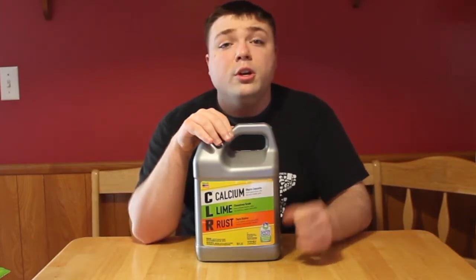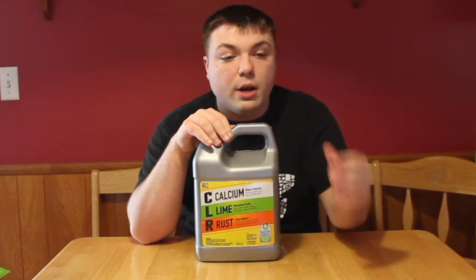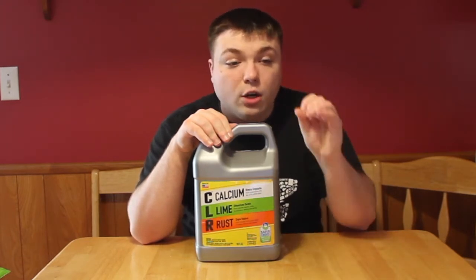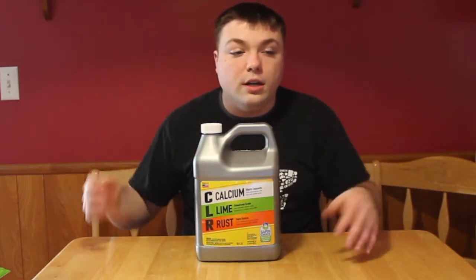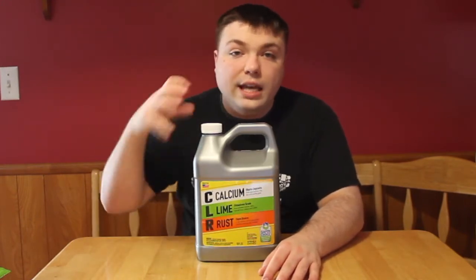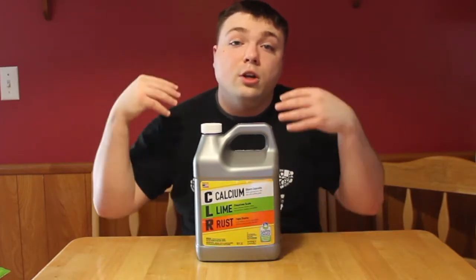Let me read the instructions for you so that you can understand how you do this. This comes directly from CLR: remove the shower head and submerge it in half CLR and half hot water. Let it soak in the solution for two minutes and remove it. Then wash it off and make sure it's all good. If it's still not clean, you can put it in a full CLR solution — meaning no water, just CLR — and let it soak for two minutes, then rinse.